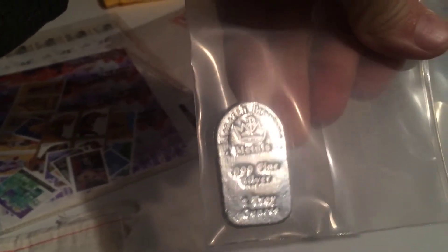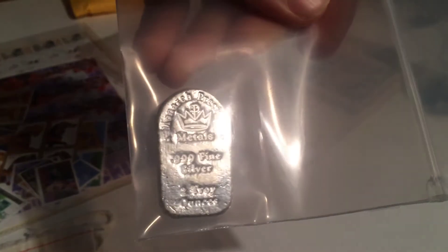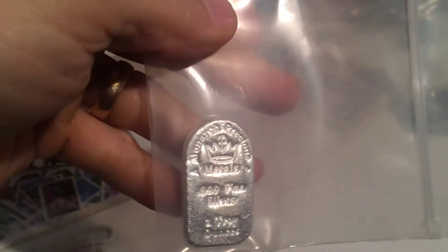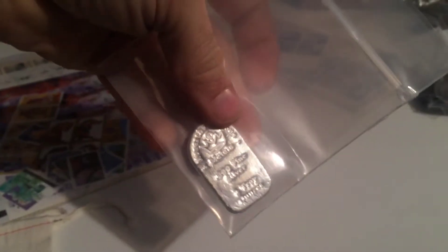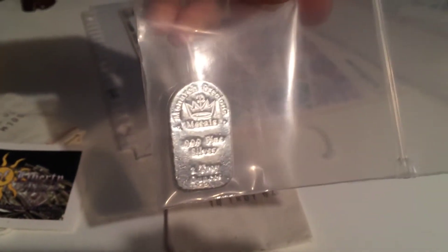Monarch Precious Metals — I was just going through some stuff and pulled this one out. I have a 100-ounce Monarch Precious Metals poured bar — brick style — that is serial numbered 0004. If there is anybody big into serial numbers and collecting, send me a private message if that bar is something you'd be willing to pay a premium on. I've bought quite a bit of fractional silver lately and kind of need to sell that bar, keeping my stack amount the same but shifting into fractionals.